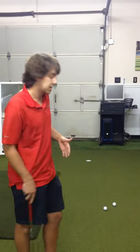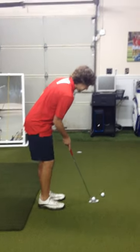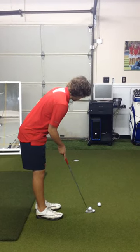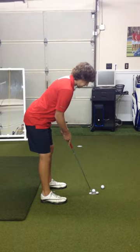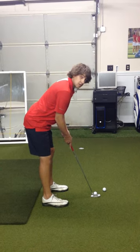Another key factor would be your setup position. Walking into the ball, you should set your blade square to the target where you want to aim the ball, then set your feet. Good posture is key in your putting stroke, as well as light grip pressure.